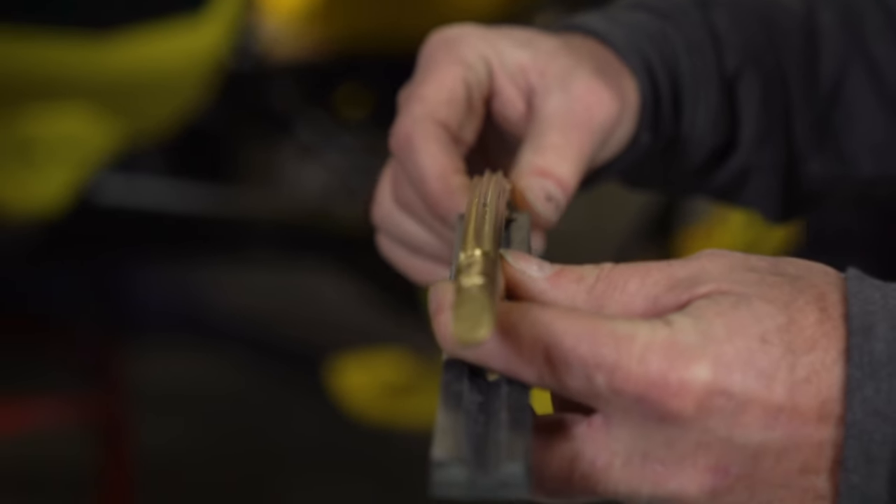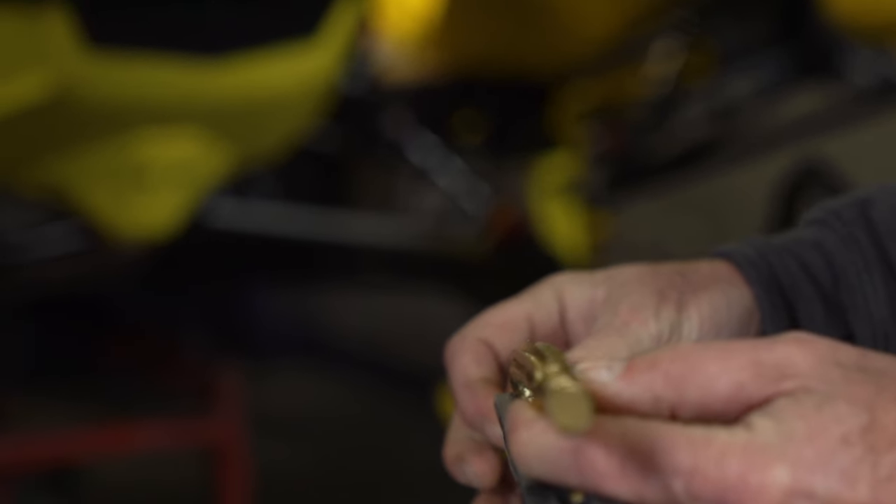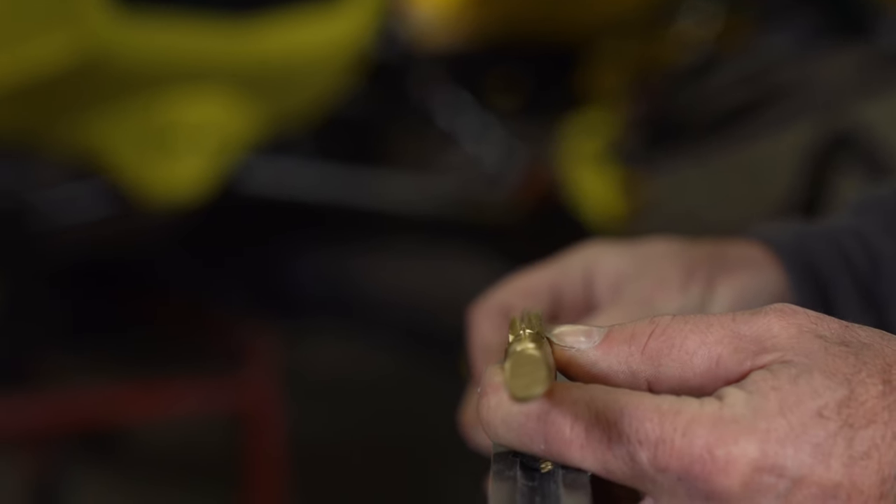Let's talk about the triple points. What's the advantage of going to a triple point carbide rather than the more traditional single point running up the center of the host bar? In a straight line it gives you six cutting surfaces, and depending on the machine there's about a 12 to 14 degree roll on those skis. So it always gives you two cutting surfaces on each ski whether you're turning left or right — one in the center and one on the outside, or one in the center and one on the inside.